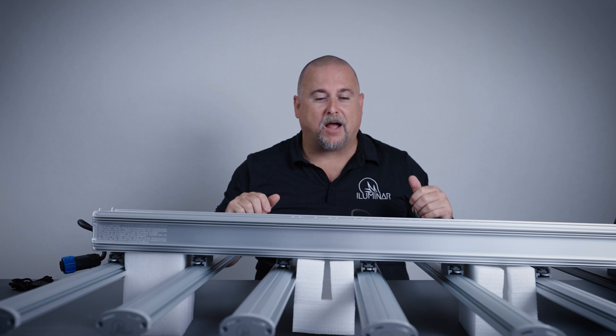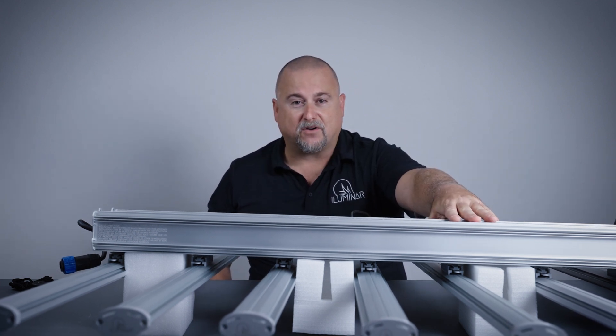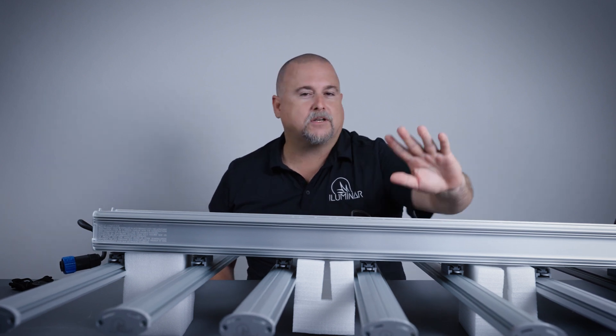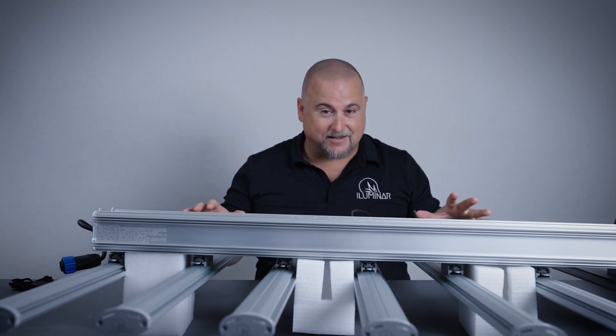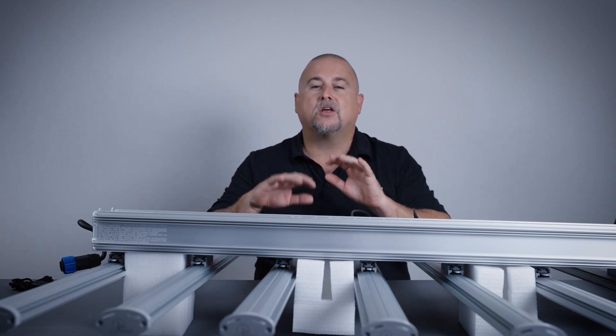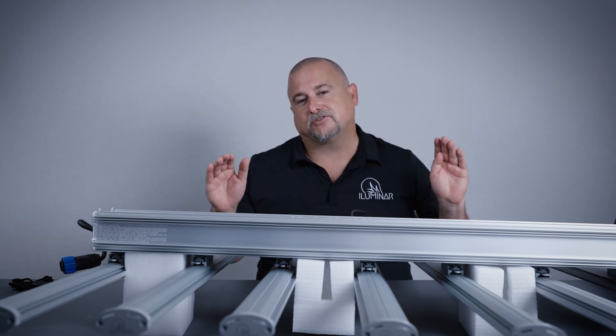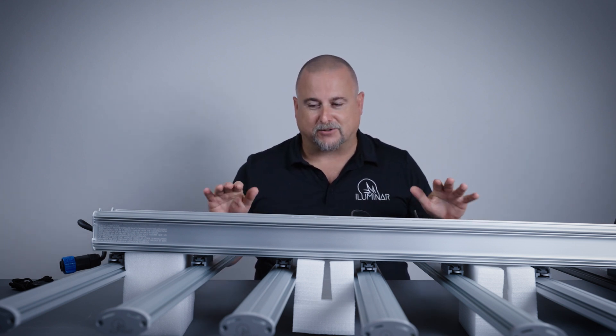That is your unboxing of the Illuminar iLogic 8. The difference between the iLogic 8 UV and Far Red and the full spectrum model is the color of the box — the UV Far Red comes in a white box and the full spectrum comes in our traditional black box. So if you see them in the store, the two colors tell you the difference between the two spectrums.